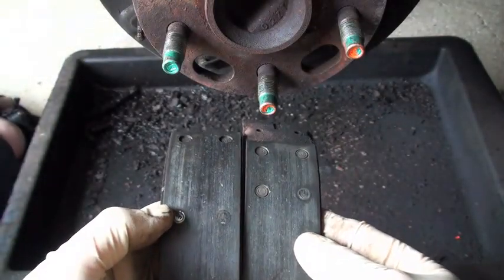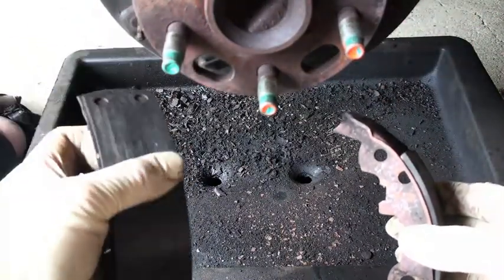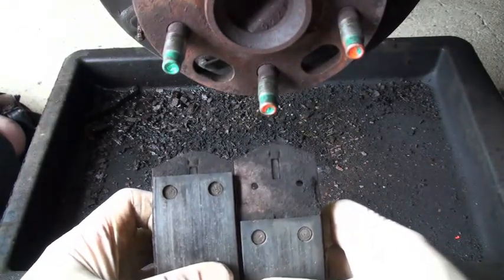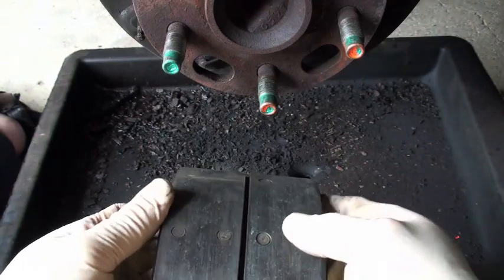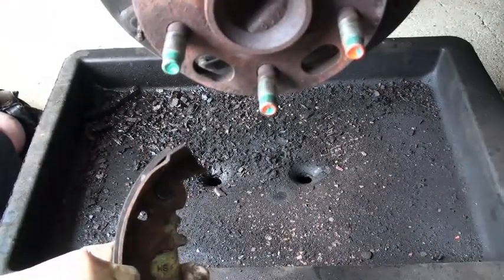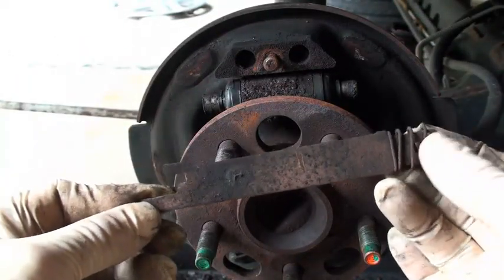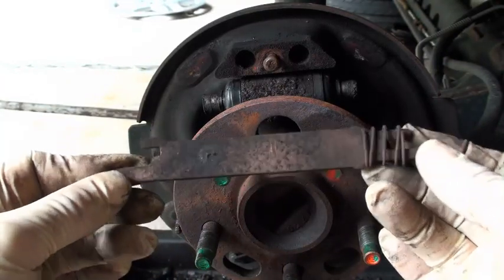Notice how one shoe is shorter than the other. The short shoe goes in the front; the long shoe goes in the back. You can see the difference. This is what's referred to as a servo style. You want to make sure you get it back in that order, and that you put this back up through there. You've also got your strut, which runs between the two shoes, keeps them from compressing too far, and keeps things in alignment.